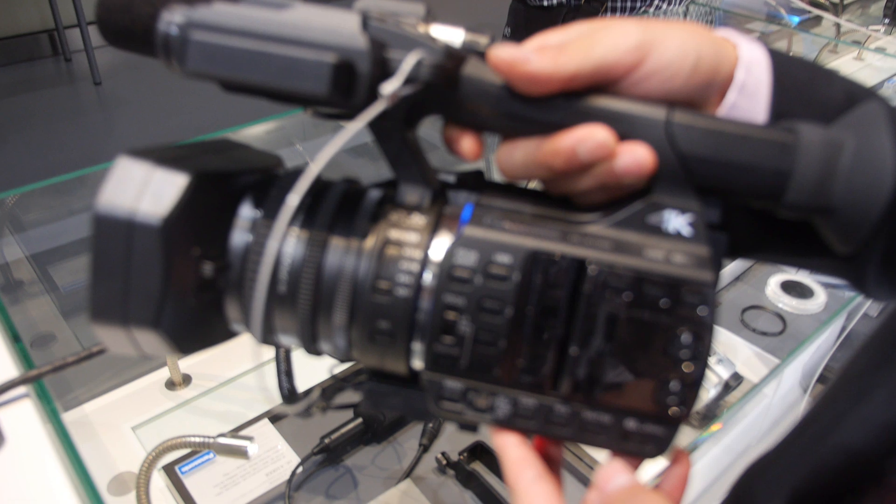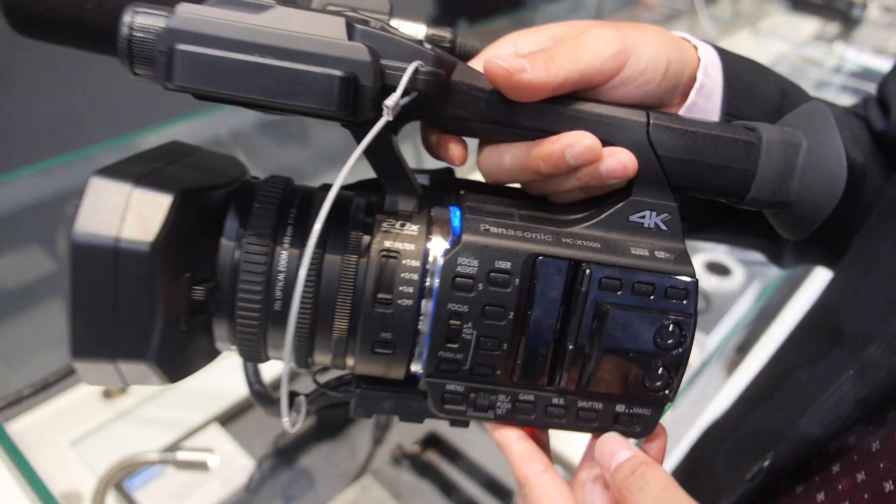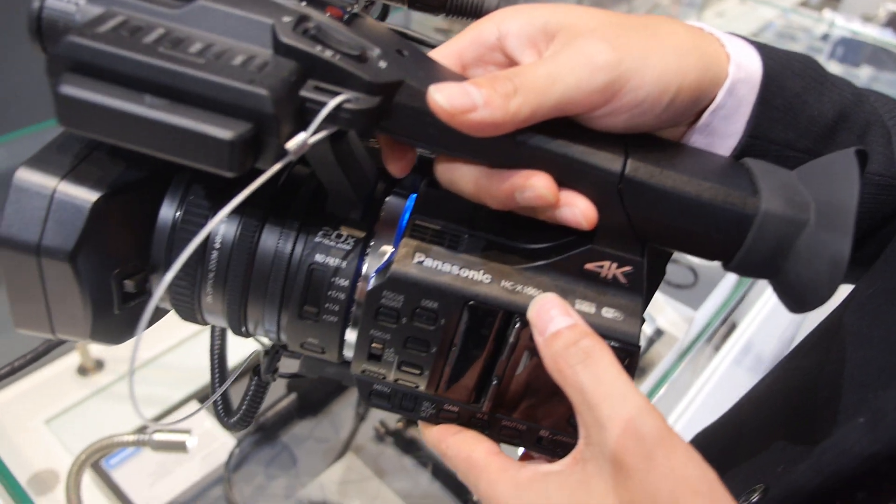So we have the Panasonic booth. I'm Takashi Mori, in charge of the promotion of digital imaging products. So here's a new product you just announced two days ago. Yeah, this is the HDX1000.